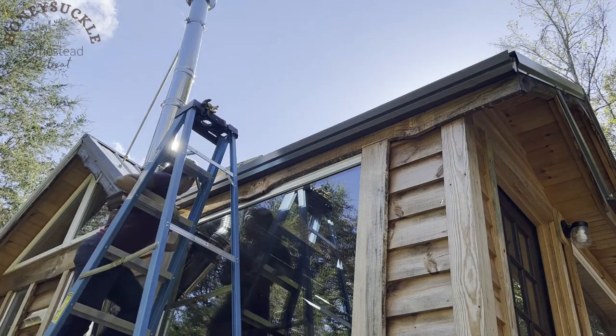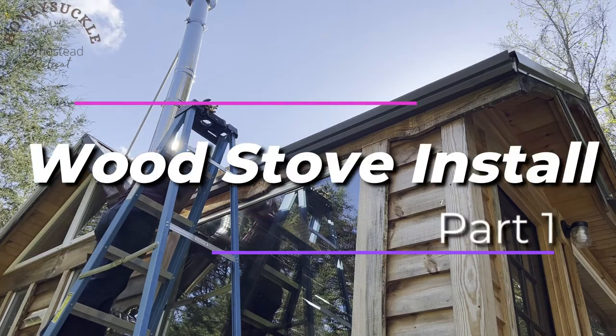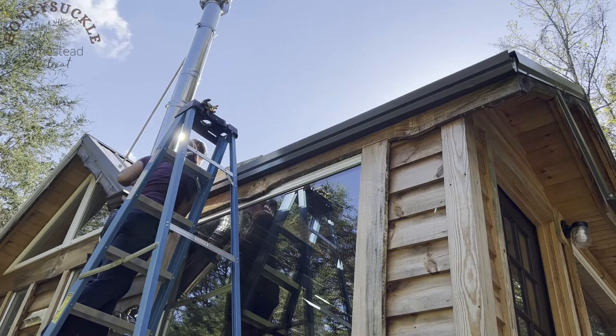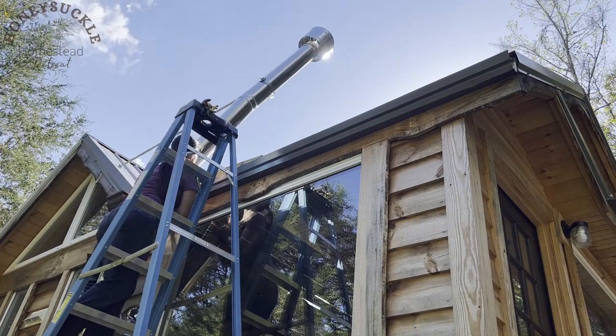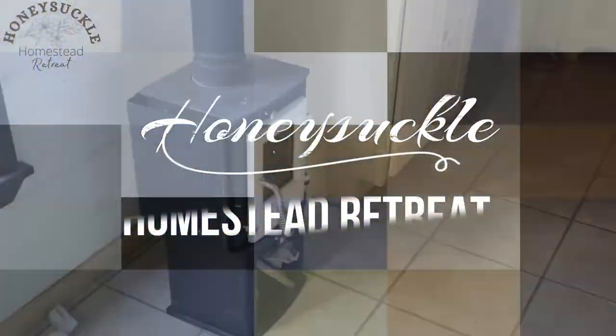Hi everyone. My latest project was finishing the install of my tiny wood stove. When the house arrived, some of the install had already been done, but I had to finish it in order to use it. As you can see, it was met with some challenges. I'm Desiree, and welcome to Honeysuckle Homestead Retreat.